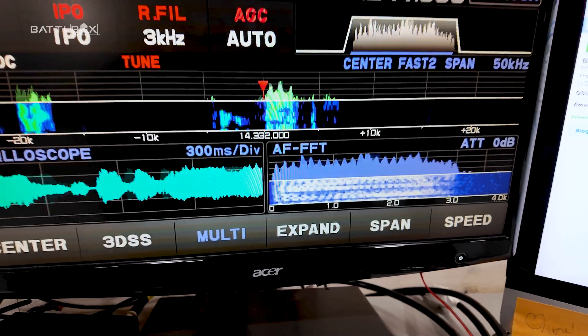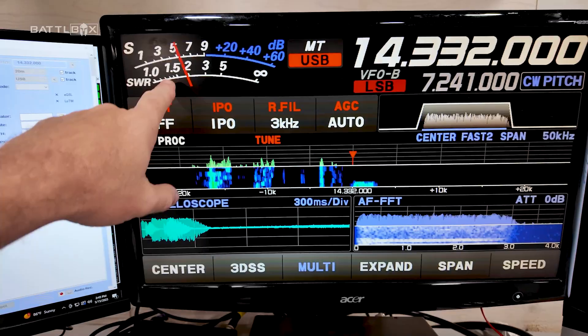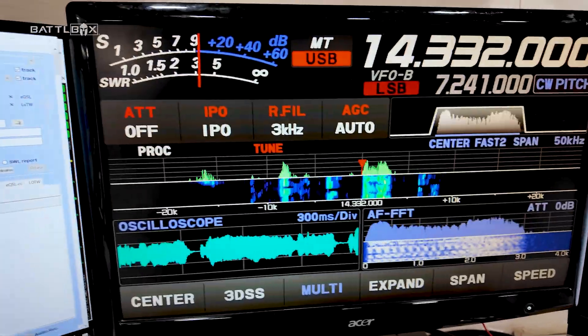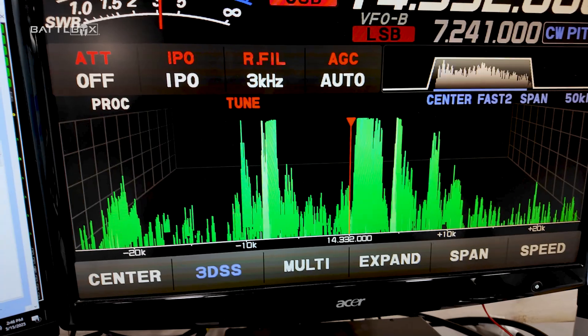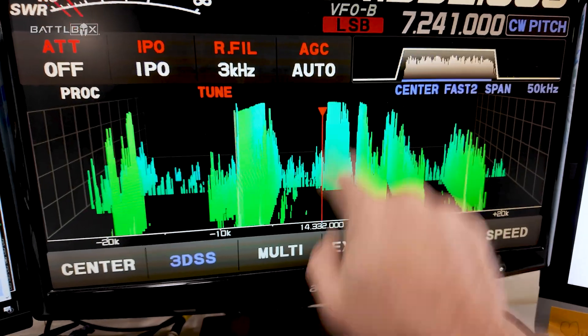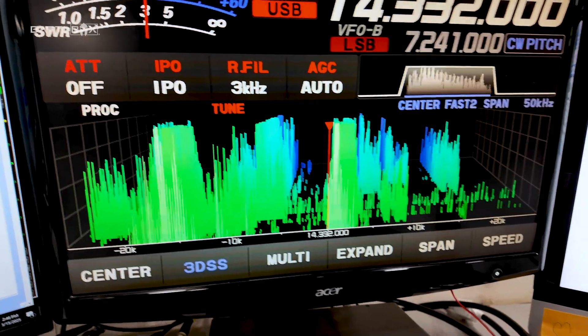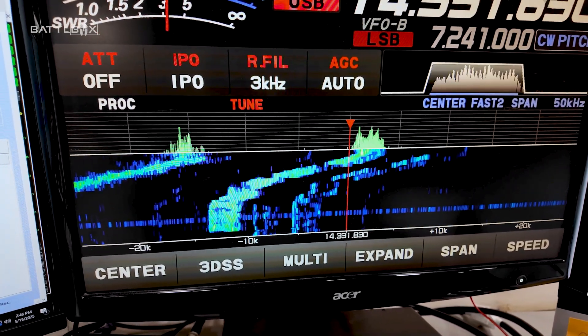So that's the signal — you heard that guy, that's his voice on an oscilloscope, there's his signal strength, there's the frequency I'm on. I can see everything right here. I can run this 3D waterfall that Yaesu has, or band scope. I kind of like this view better where I can see what I'm doing.